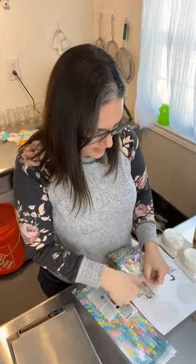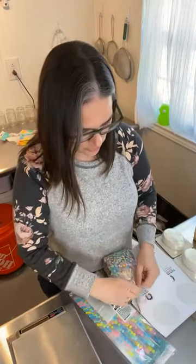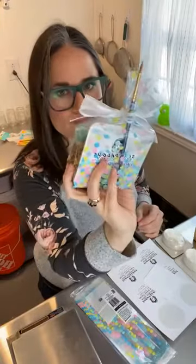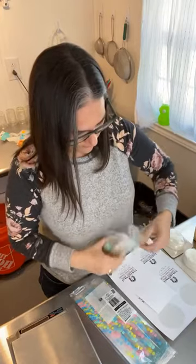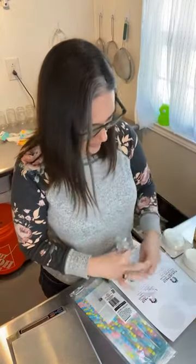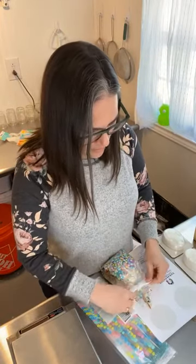Somebody asks what I use for the cardboard backing — those are coasters from Amazon, I'll share the links for everything. I'll weigh out a couple more for people who joined late to show the process again, because I think the biggest question people have is how to do the paint. I use the squeezy bottles to fill the little paint pots.